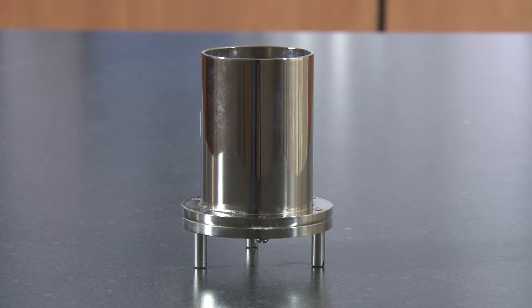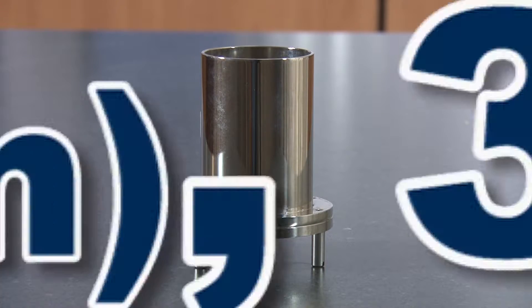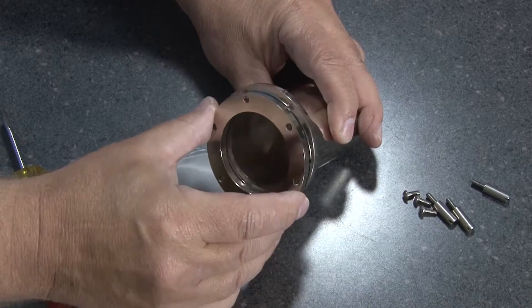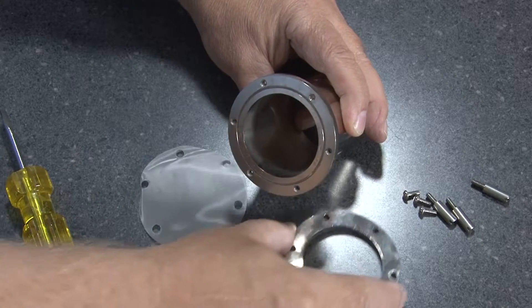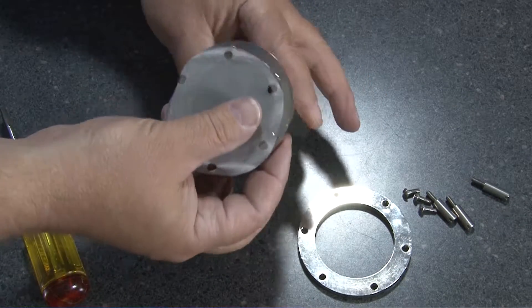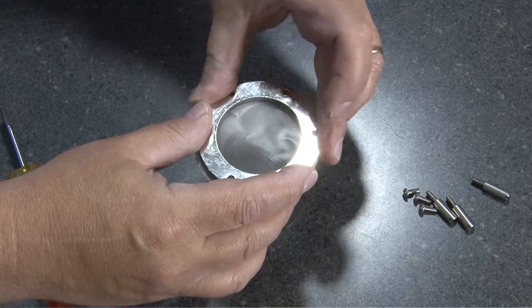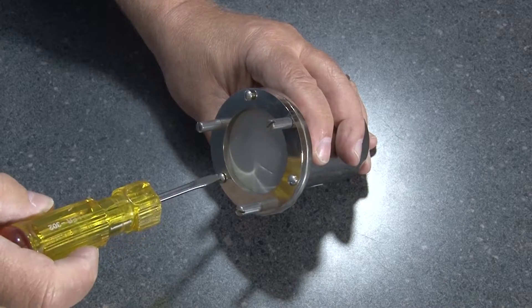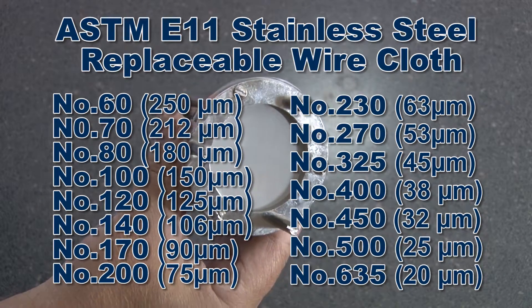Nickel plated wet wash replaceable mesh sieves are available in 2, 3, or 4 inch diameter frames. These two-piece solder-free nickel plated wet wash test sieves have replaceable ASTM E11 stainless steel mesh disks with opening sizes from number 60 to number 635.